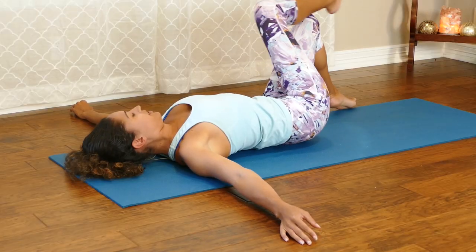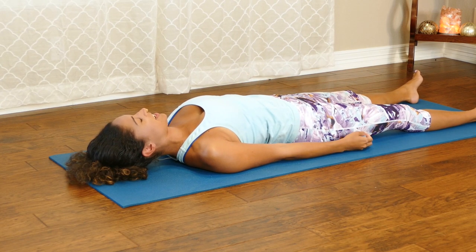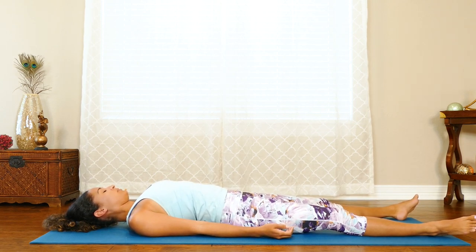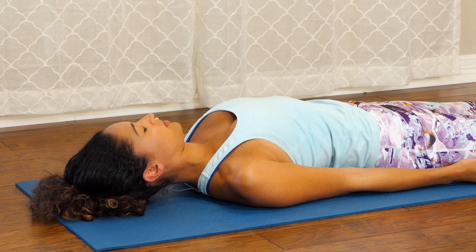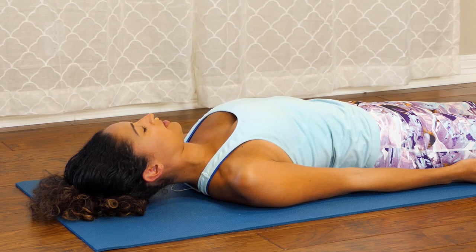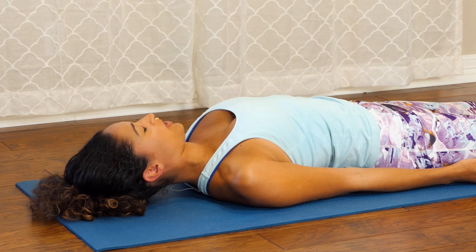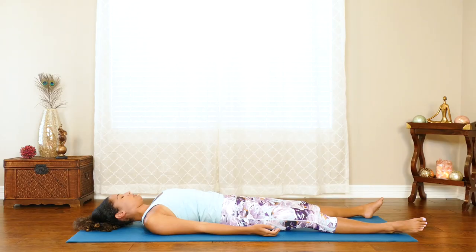Coming back to center now. It's time for everyone's favorite pose, Shavasana. Go ahead and extend your legs out, extend your arms down. Take some time here, or if there are any other poses you need that we didn't get to that really make your back feel great, go ahead and do that. Or you can join me in Shavasana. Slowing down your breath, slowing down your heart rate. Relaxing your body and your mind, just melting into the mat. Being grateful for the practice that you just completed, for what you just did to make your body and your mind feel better.